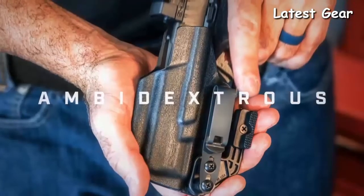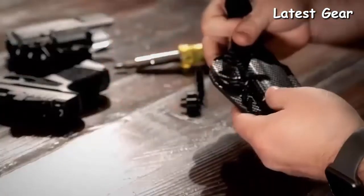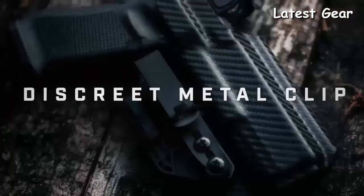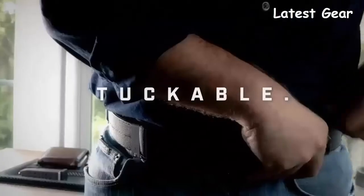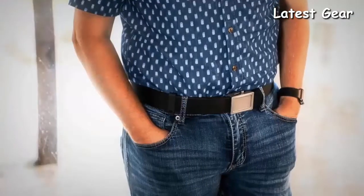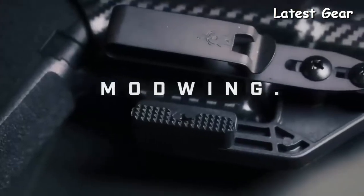It permits ambidextrous carry — simply switch the hardware from side to side for either right or left-handed shooters. The discreet, super slim, and ultra strong metal clip has a high clamping force. It allows for adjustable ride height and is tuckable, allowing your firearm and holster to simply disappear from view.